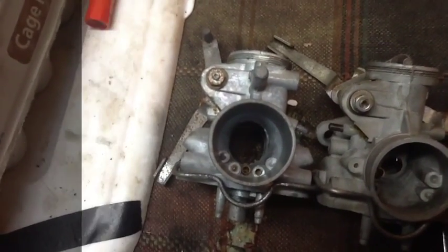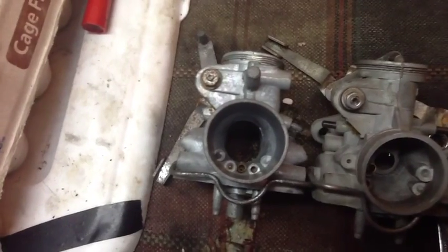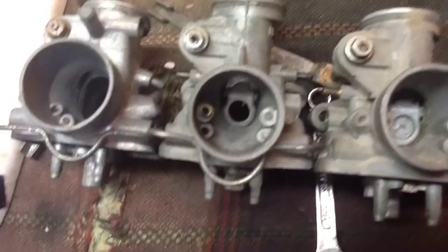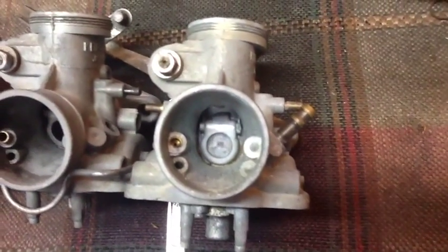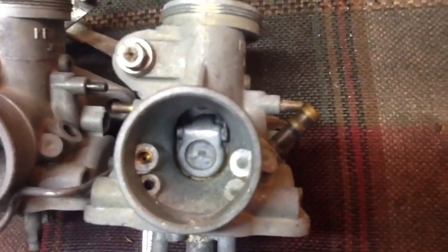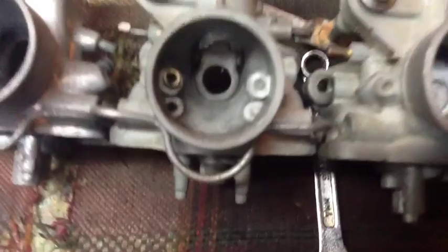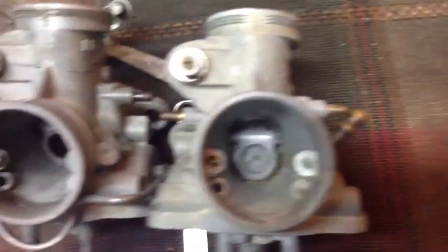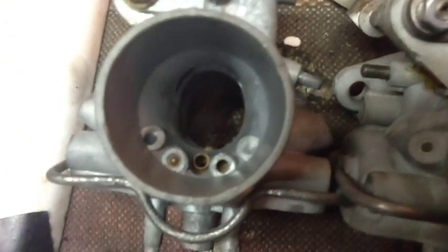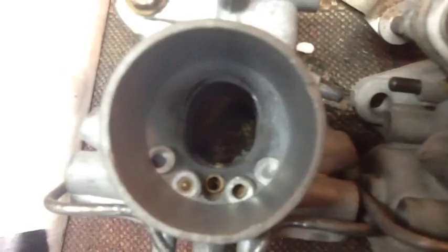That is off a CL-160, this is off a CB-175, and this is off of a CB-200. Notice the difference between the airjet between the 175 and the 200 — there's an additional airjet.